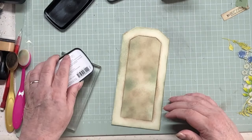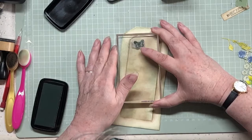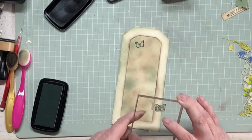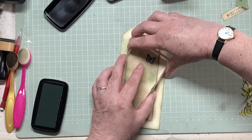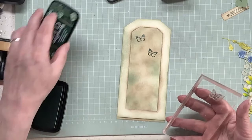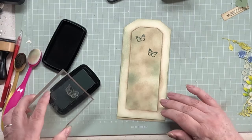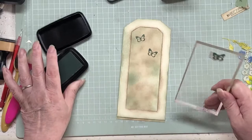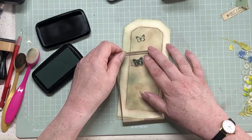I'll just put these butterflies in the background. There's nothing fancy going on here. I want them inside the frame so you can see them. Shall I put another on? Three often looks better than two. So yeah, I'll put three on and pop it over to this side. They are green as well.